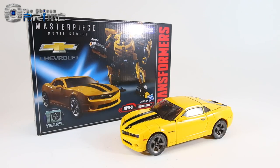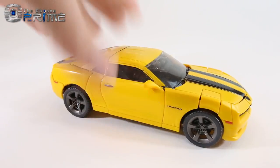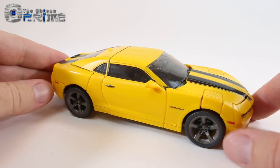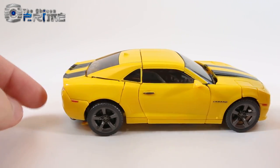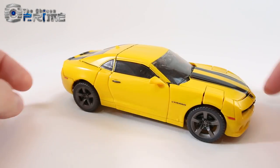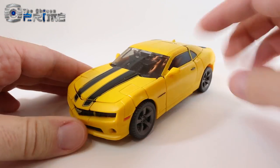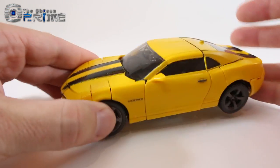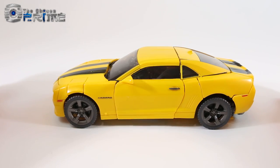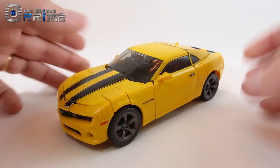You can actually store the stinger in his vehicle mode. Taking a closer look at MPM3's vehicle mode, it is based off of the original concept Camaro from the first Transformers movie. It is pretty much spot on to that version of the Camaro, though the mirrors and the bumper are slightly off.